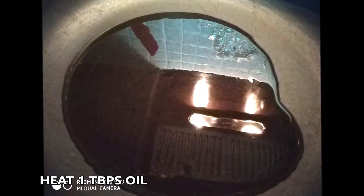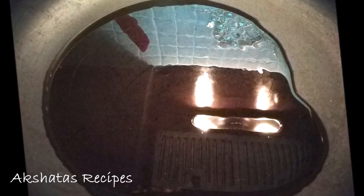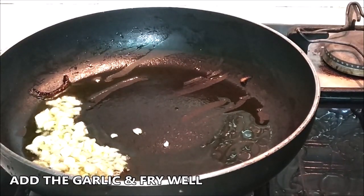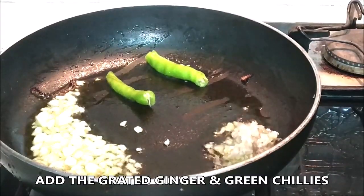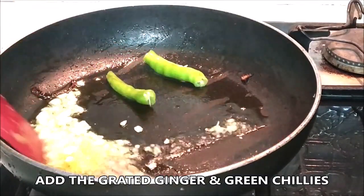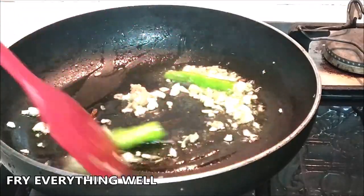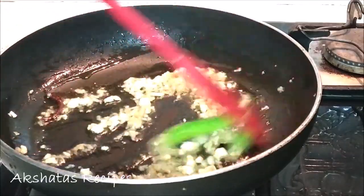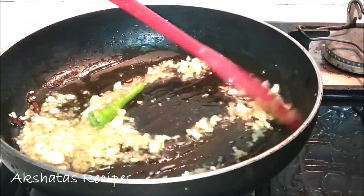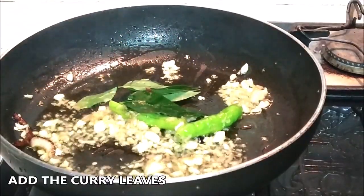Now let's begin making this weekend chicken. I'm heating about one tablespoon of oil in my pan on a medium flame. Once hot, we fry our garlic well until all the rawness goes away, then add the grated ginger and green chillies to flavor the oil. Always cook on a low to medium flame — don't leave it on high or it'll burn and give a burnt flavor. Now add the curry leaves, which give a lovely aroma and flavor.